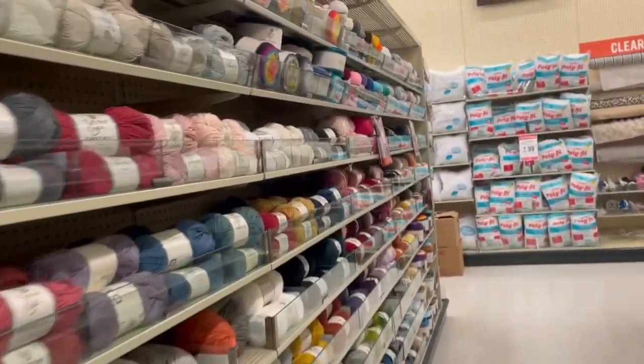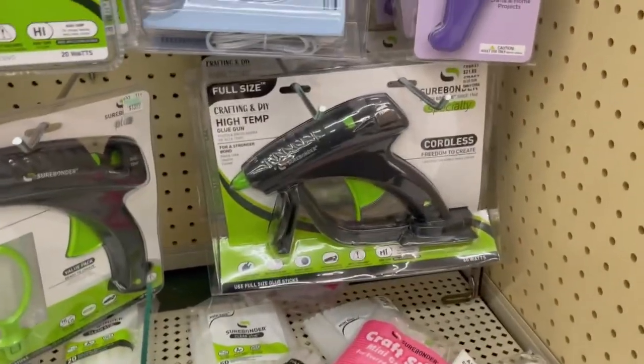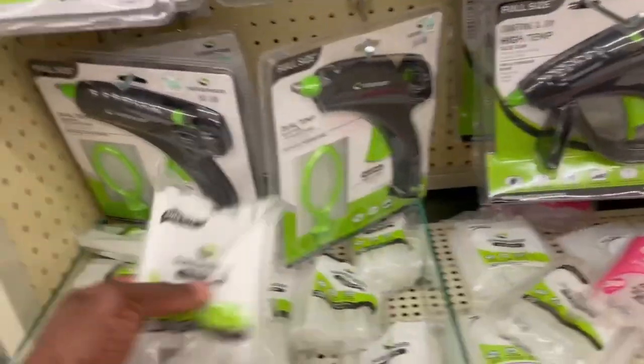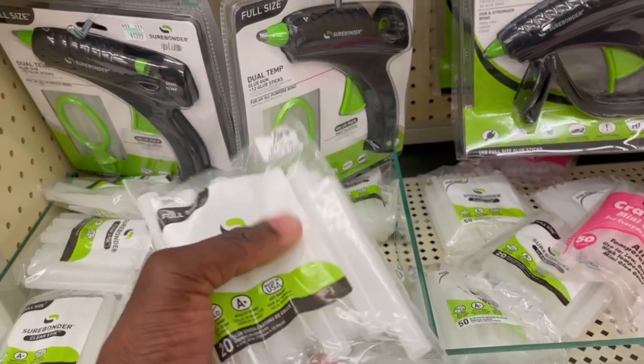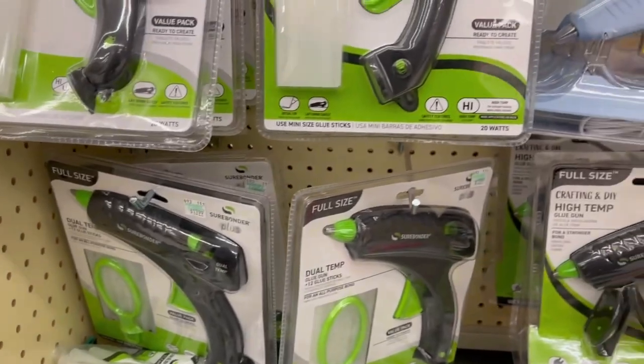At Hobby Lobby the glue guns start at $13.99 for the cheapest one, and the bigger ones are $21.99. Large glue sticks are $4.99 per pack. Walmart was definitely cheaper on glue guns. So that wraps up Hobby Lobby — let's go to Michael's, my last stop, and then I'll give you my verdict.